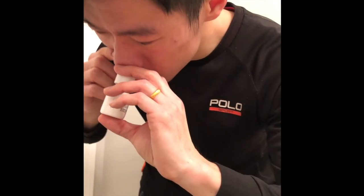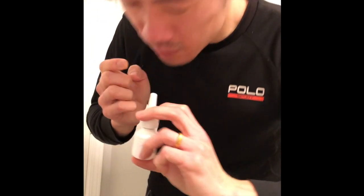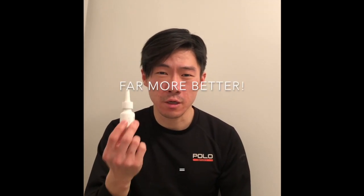One's in and now this other one. So you can see, doing this will make this nasal steroid work far better for your allergic nose. Thanks for joining us.